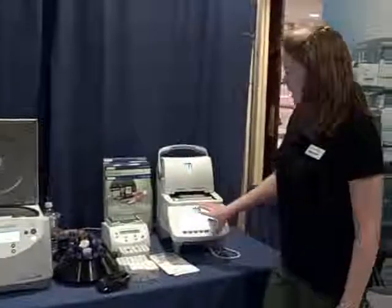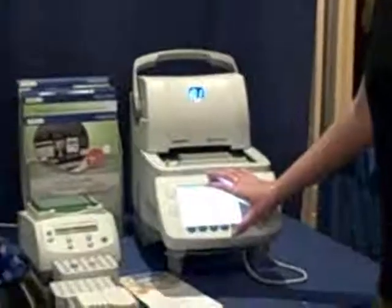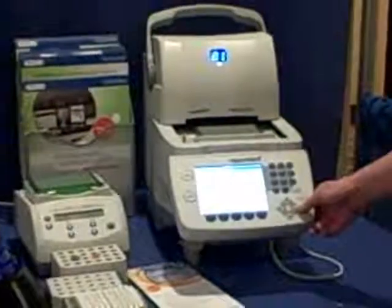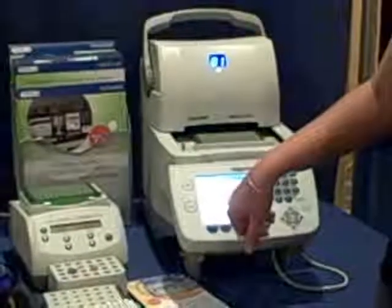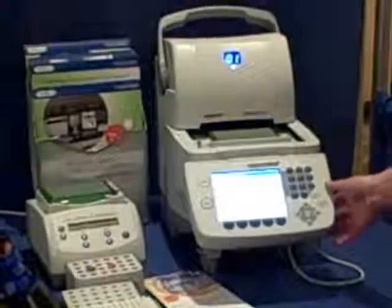The other thing is, you can see from the screen — very nice, large, easy to see, easy to program. You just scroll across and change whatever you want to change on it. Each person can actually have their own usernames and folders, just like any kind of Windows-based system. So it makes it very easy to program.